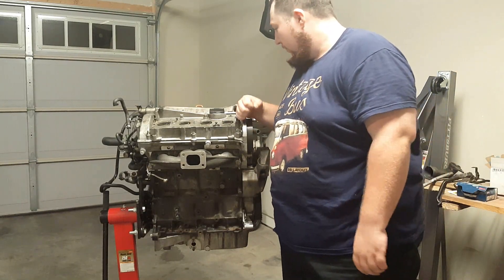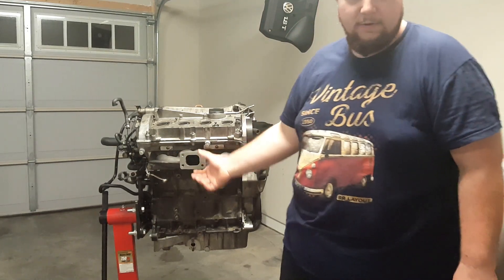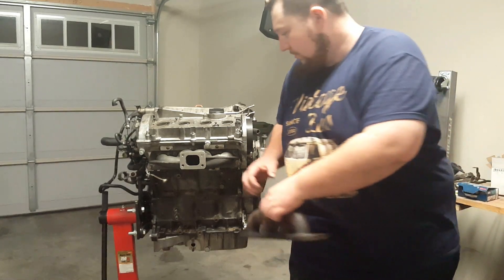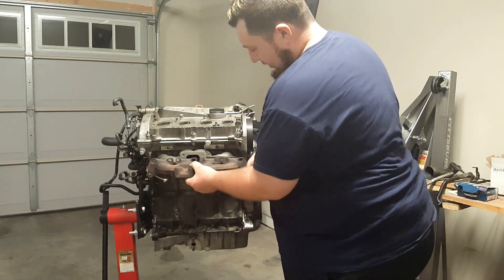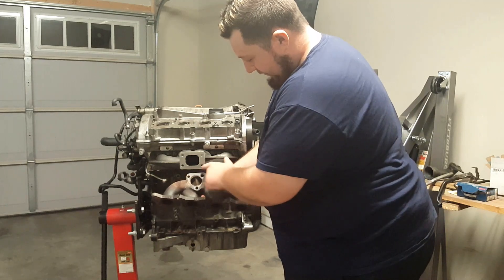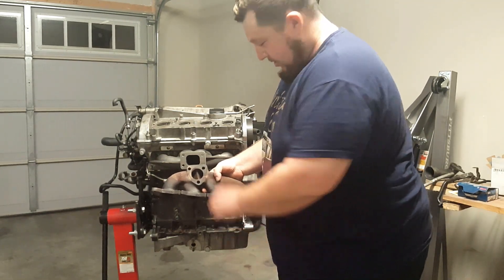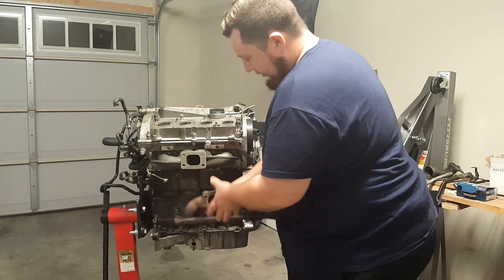I've already changed the exhaust manifold — the old one is right here. The old one sits in right here like this. You can see the diameter here is smaller than this one, and the flange is a three-bolt flange with a little exit hole, and then the turbo is mounted at the bottom.